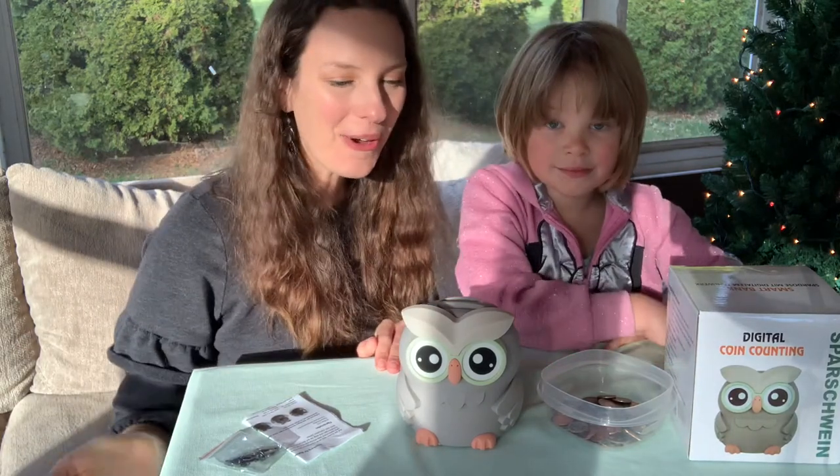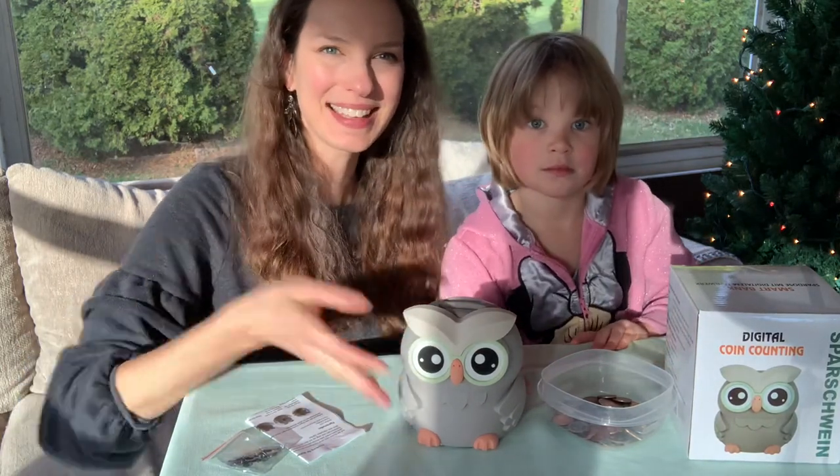Thank you so much for checking out our review. We hope that it was helpful and we also hope that you enjoy your owl piggy bank. Bye everybody!